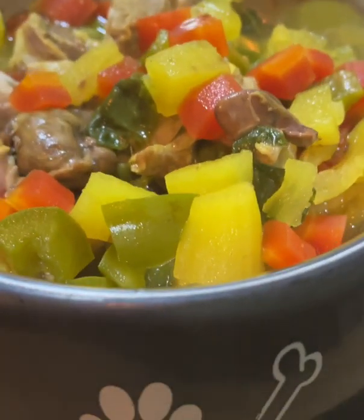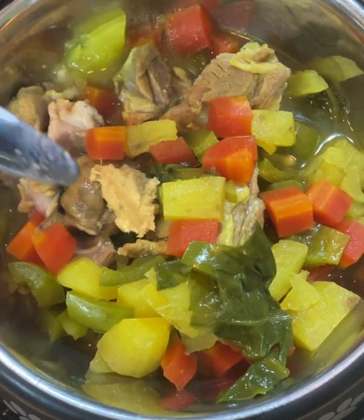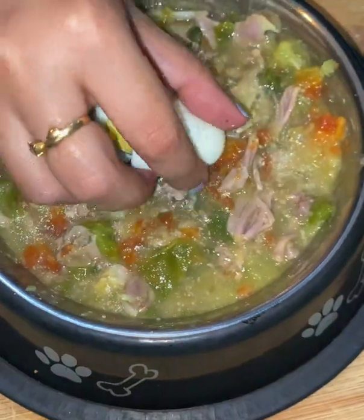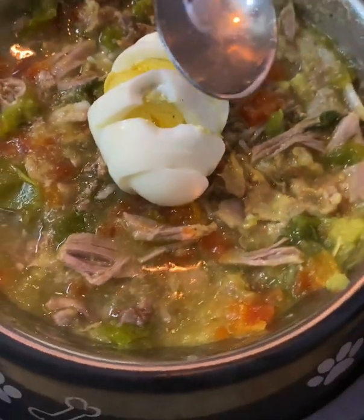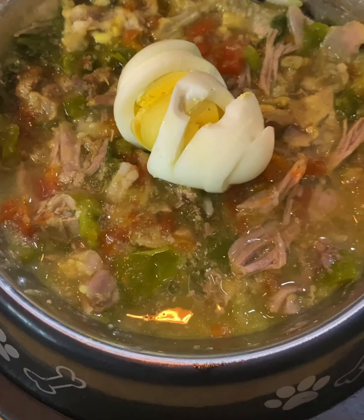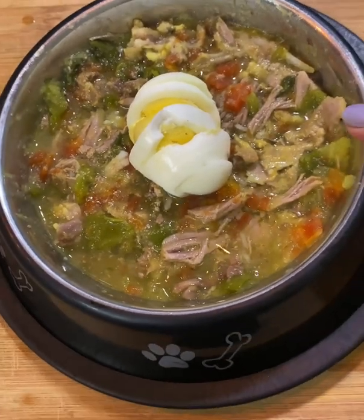Now, I will add a ginger paste in it. I will smash it a little bit — all the vegetables and muttons together. Now I have added egg, and I will add coconut oil, olive oil, or sunflower oil.